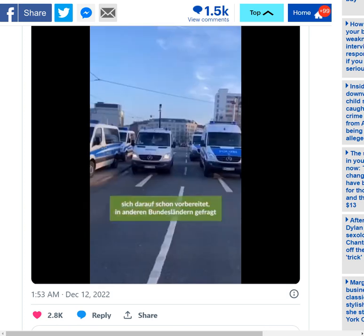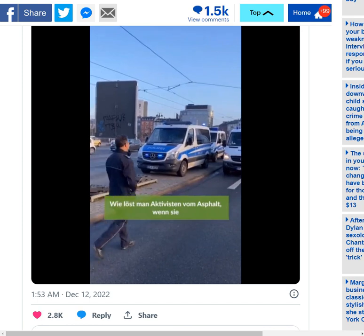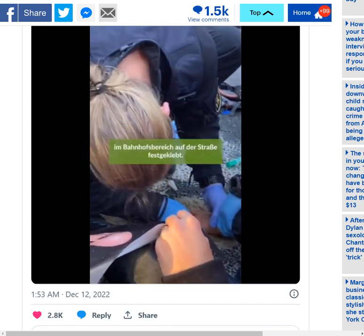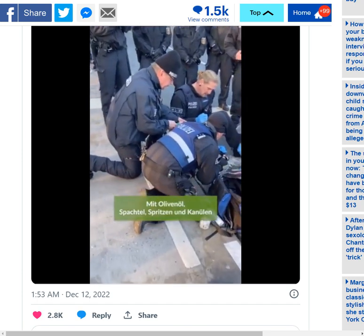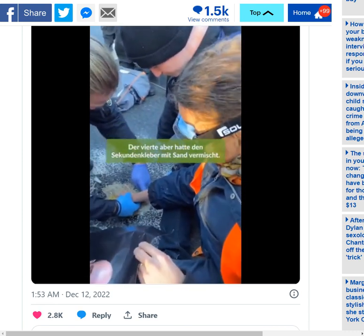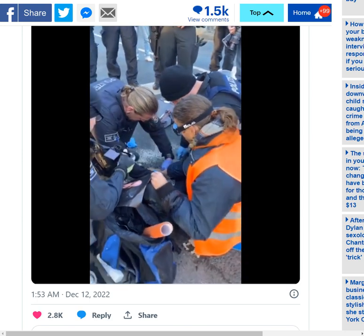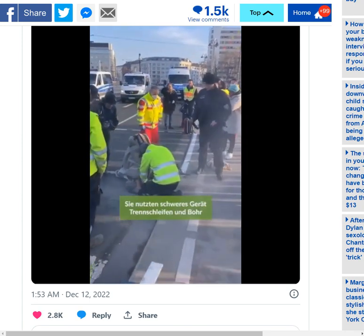He's an activist, a climate change activist, part of the Last Generation — Germany's version of Just Stop Oil. Just Stop Oil have been doing a number of acts of activism which include vandalism, spray painting, and targeting all kinds of different properties — automobile manufacturer showrooms like Bugatti and Ferrari. They've done all of this in London and elsewhere.